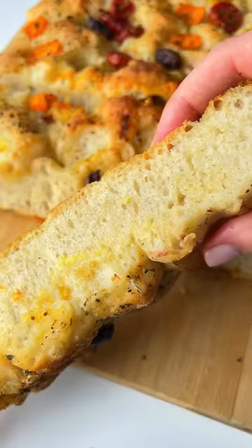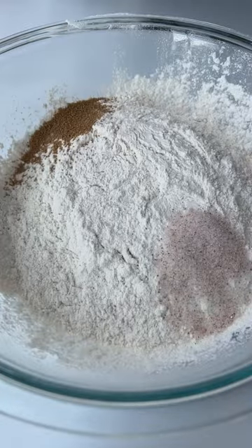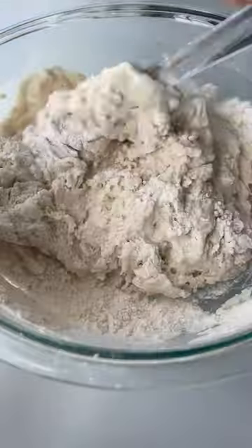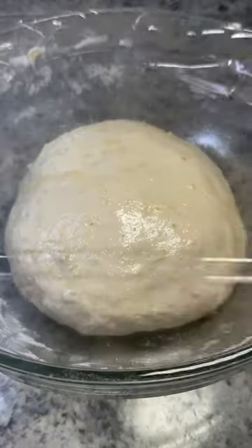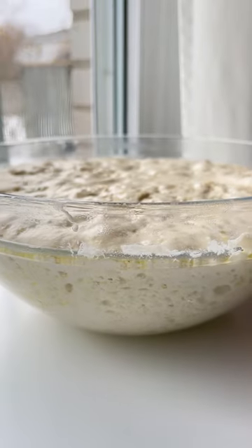Four ingredient, no knead, no effort focaccia. In a bowl, add the dry ingredients, then add the warm water. Stir with a spatula or incorporate with your hands. Oil up the dough ball, let it rise overnight, then punch down the dough.